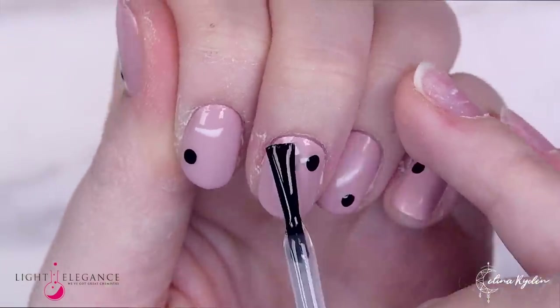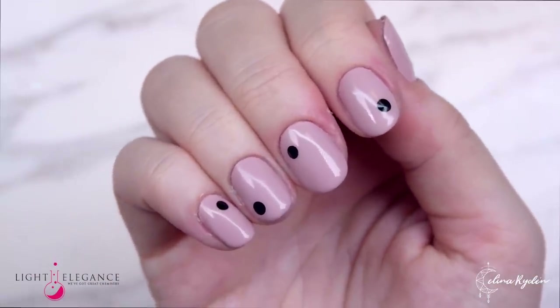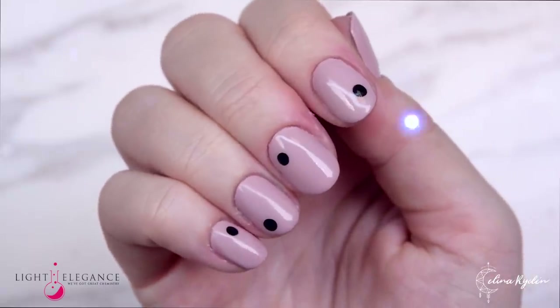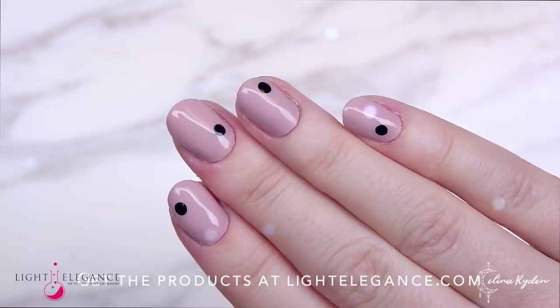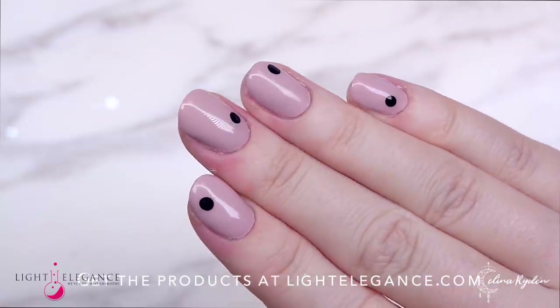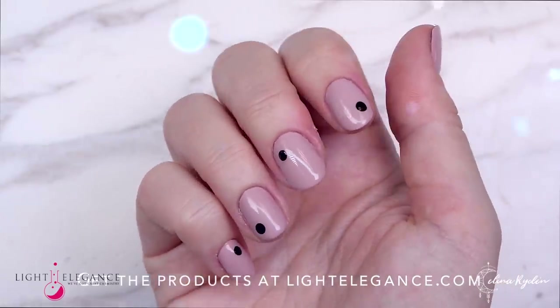Here you have the finished result, and this is just a perfect easy fast manicure for those clients that request a gel polish feeling but want something that lasts way longer and is so much stronger. Hopefully you enjoyed this tutorial and I will see you in the next one. Take care guys.